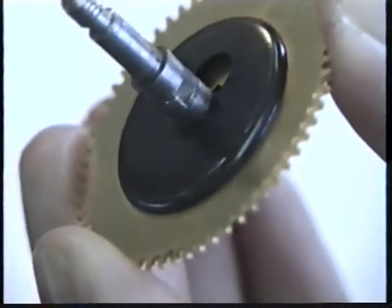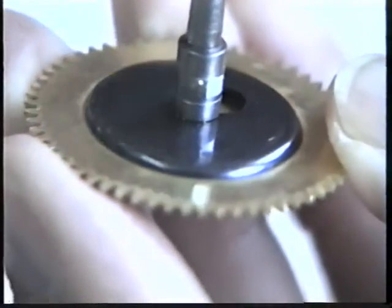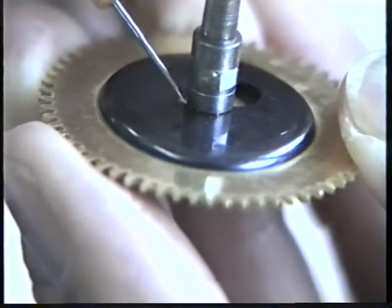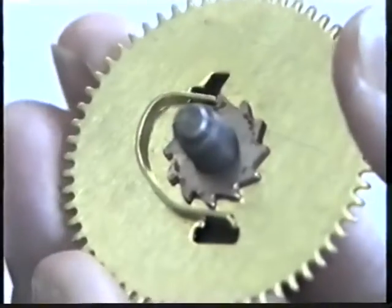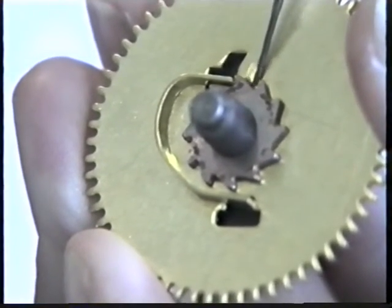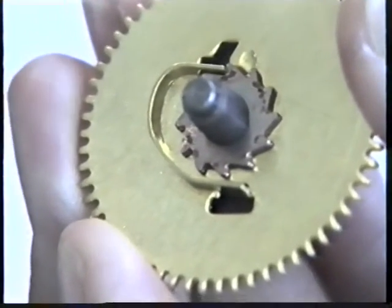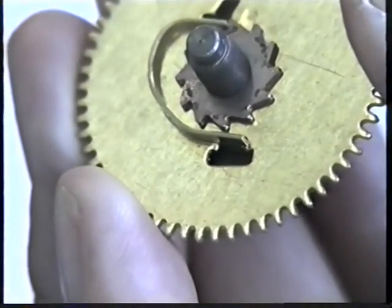Next we'll oil the great wheel — this is the great wheel on the time side. First, apply a drop of heavy oil between the arbor and the spring, then turn the great wheel over and put a drop of heavy oil underneath the ratchet wheel. Capillary attraction will draw that oil in between the ratchet wheel and the great wheel.